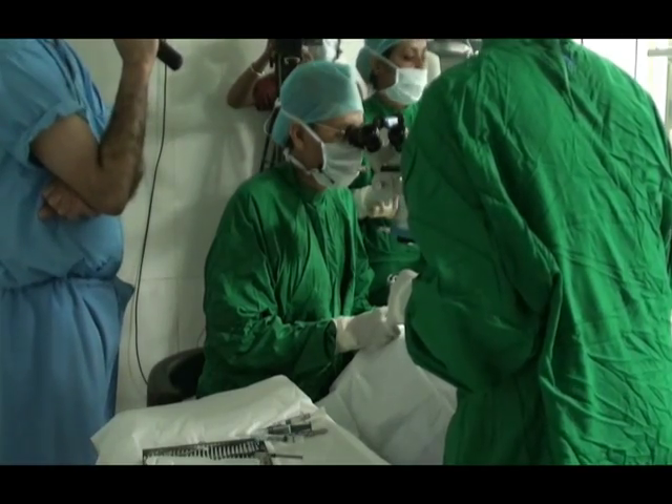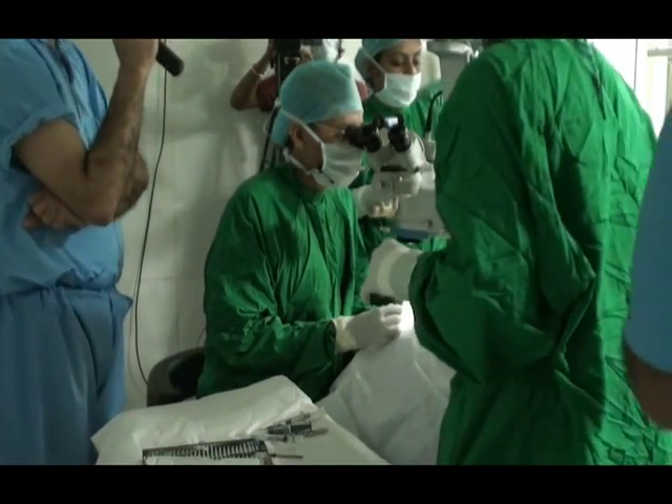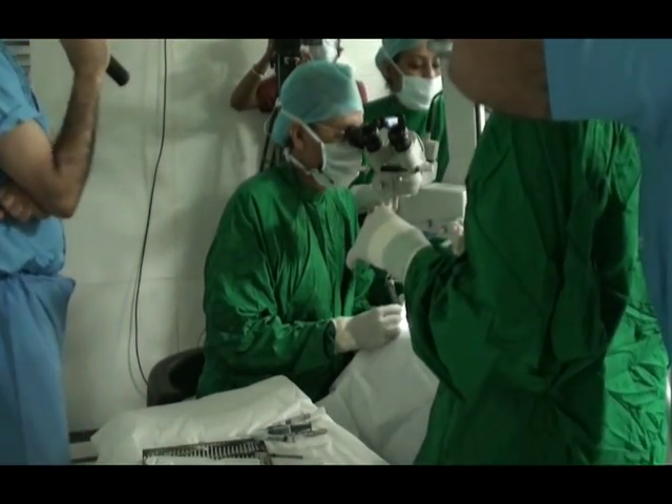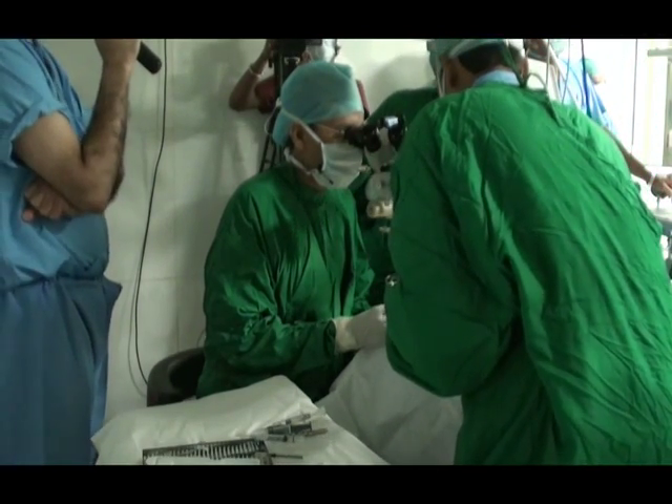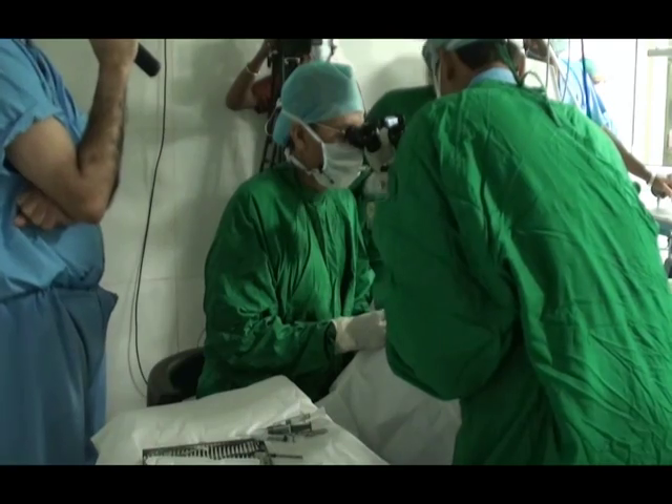He has been in the US working on various lenses, and ever since he returned he is practicing in Kota. Both he and his wife Vidushi are doing exceptionally well in Kota.